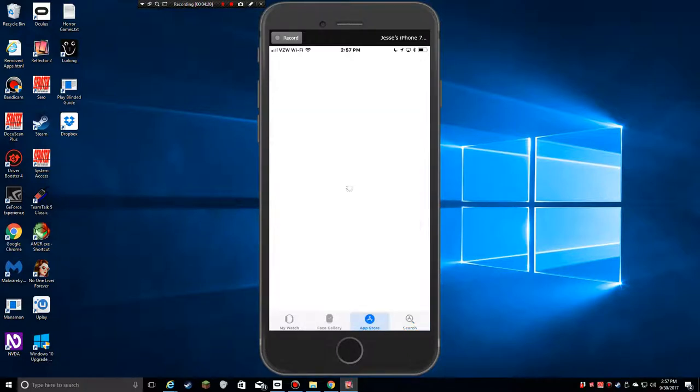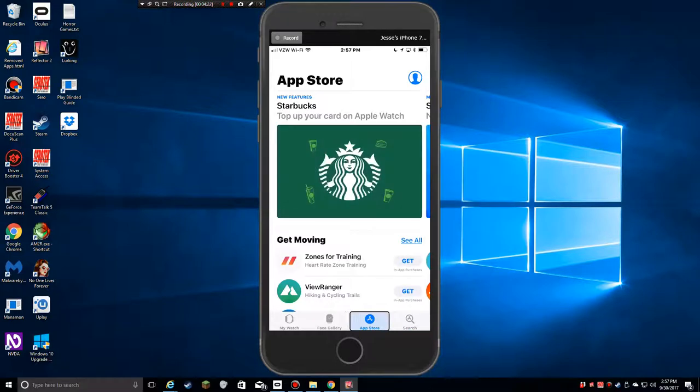Now in the App Store tab, under New Features, there's Starbucks — you can top up your card on Apple Watch. I'm going to pay attention to this tab a little bit later just because I want to find additional things I can do with my watch, since it's a new toy and I want to be able to do cool things with it.